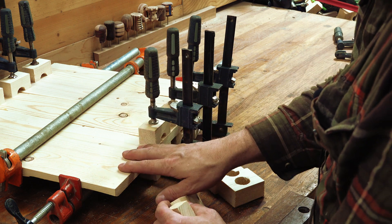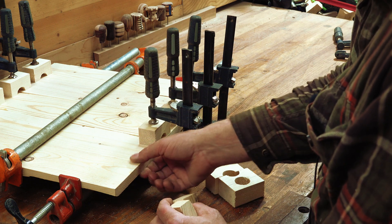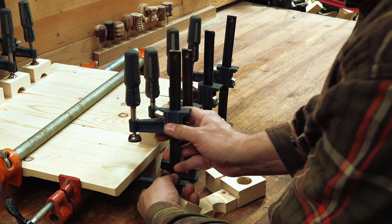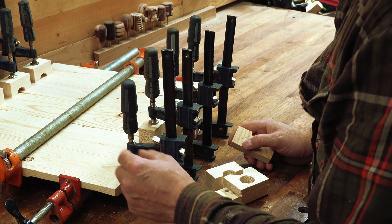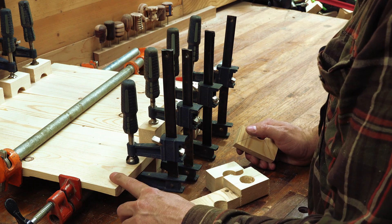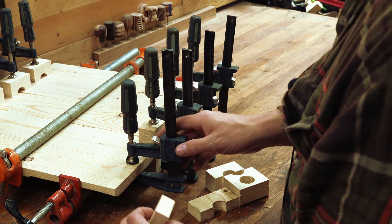One of the most annoying parts of doing any kind of panel clamping is that your ends very rarely want to stay together. What I've usually done in the past is just clamp them together, but usually what happens is I end up getting dents in those spots, or I clamp my glue to the boards and then my clamp pads are all dirty and the glue dries to the clamp pads.